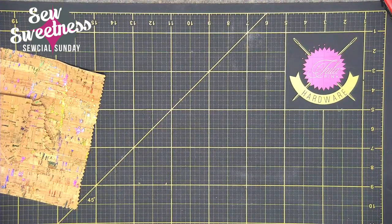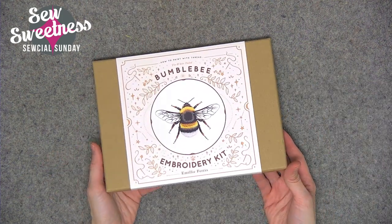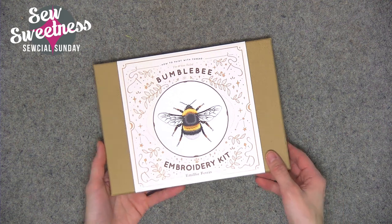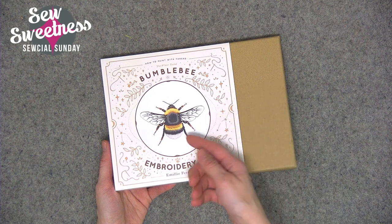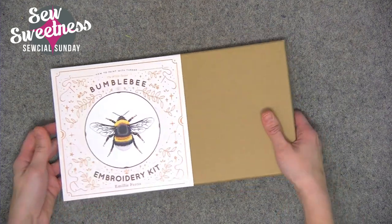I have a bunch of fabrics, kits, and other things to show you — things I've added to my fabric stash this week. I'm jumping back over to the side camera. The first kit is an embroidery kit. I saw it on Instagram and haven't embroidered in a little while, but it was really beautiful. As the title on the box says: how to paint with threads. Here's the artwork of the project.